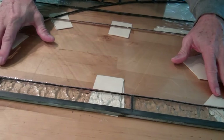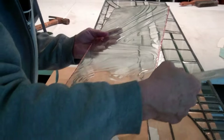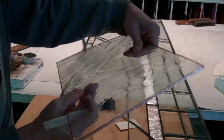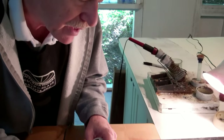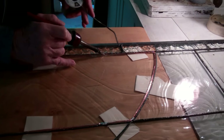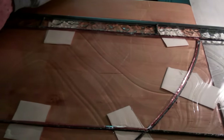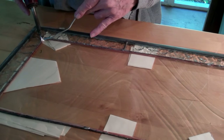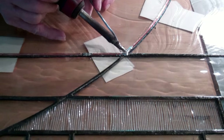We're ready to solder it together now. We have to apply a chemical flux to be sure the solder adheres to the copper. This is a water-based flux, so it's fairly easy to work with. We'll tack it in a few places first to make sure it's going to stay properly in place. We use 50-50 solder, which as you can see is quite shiny and silver.